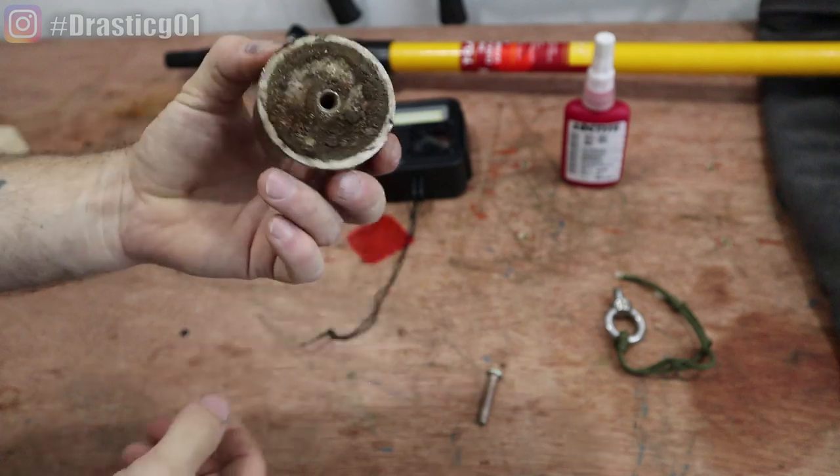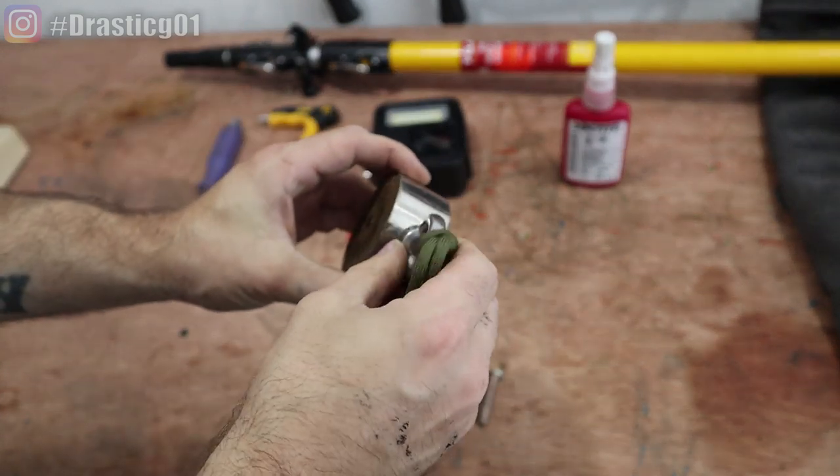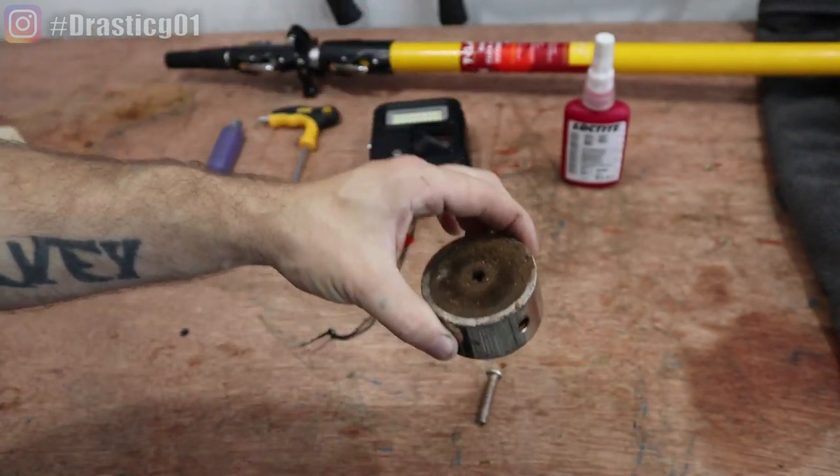Then you obviously need one of these magnets. You can use them two ways — you can get the eye bolt, put it in the side and use it as a double-sided magnet, or you can put it in the top and use it as a dipping single-sided magnet.